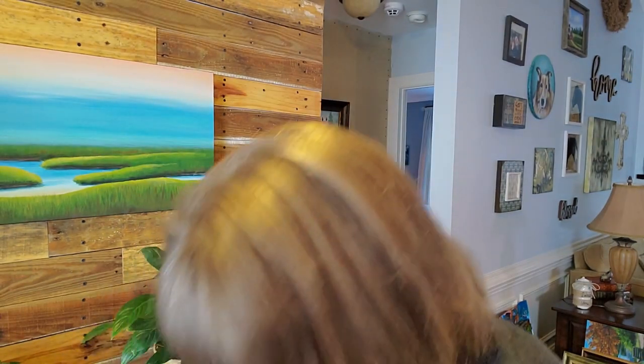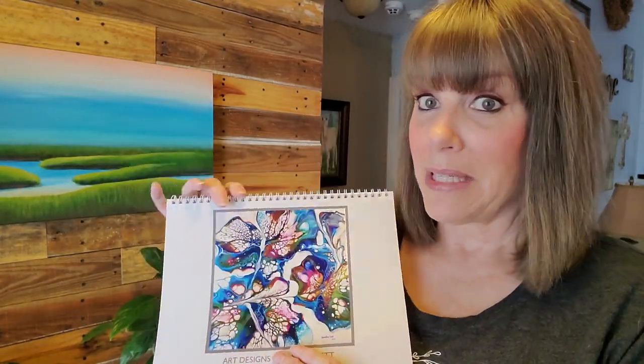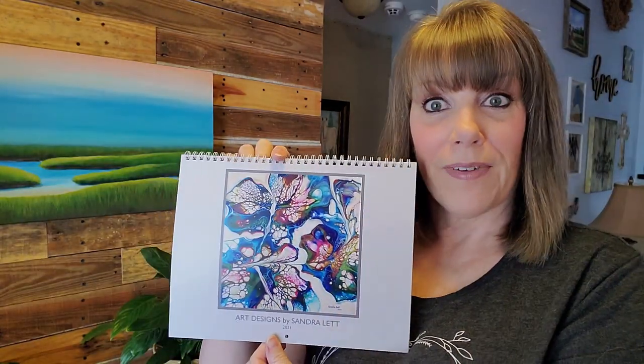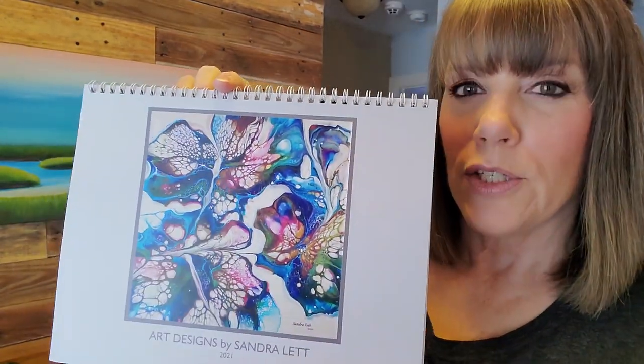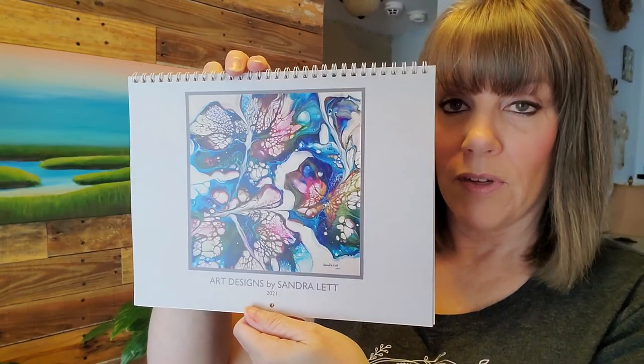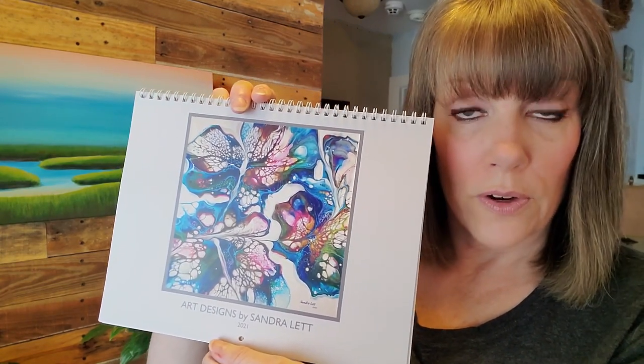I wanted to remind you of the 2021 calendar. I pre-ordered them in bulk and they've already arrived. I've sold over half of them and there's only a limited amount left. It features my favorite art from this past year — a beautiful art calendar. It's $22 on my website. There'll be a link below the video, and they will be arriving in early December.